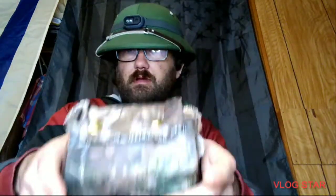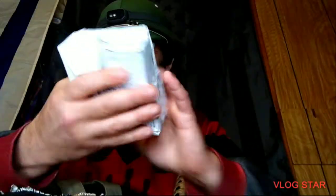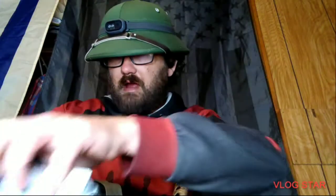I got a food pack here in this pouch. Got a New Testament Bible. Some towel warmers. An SOS emergency food ration.